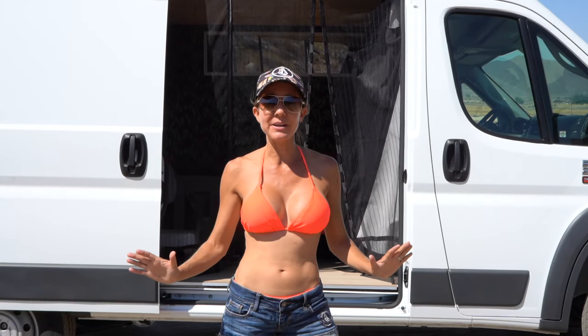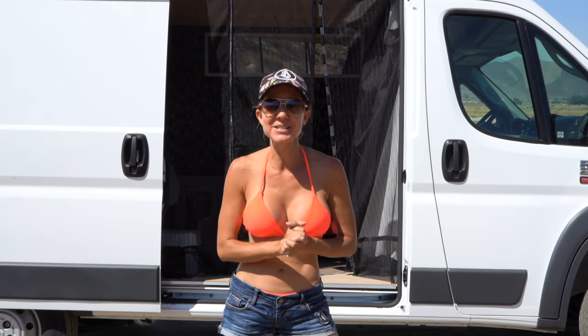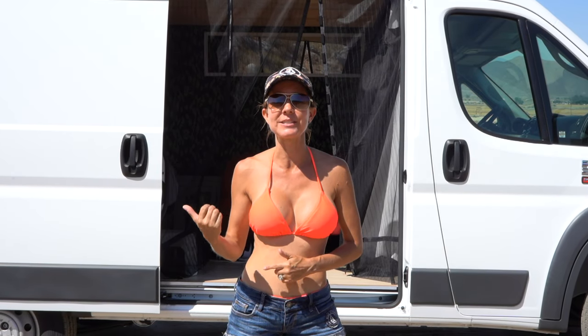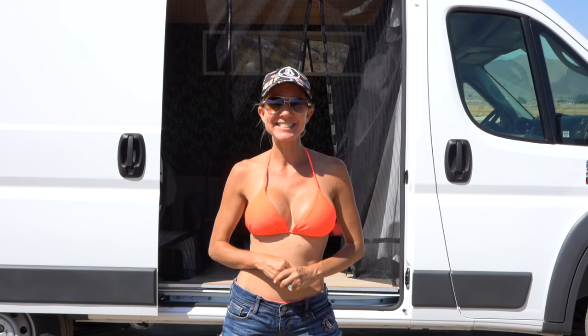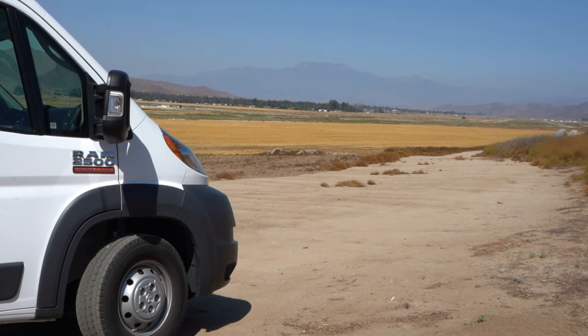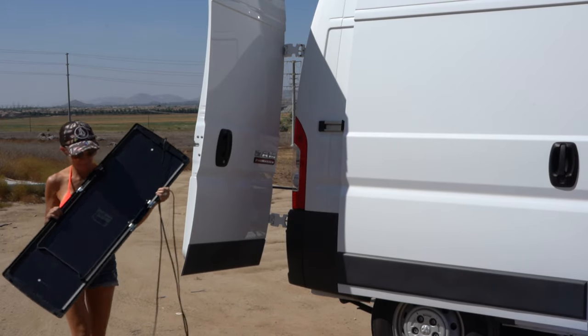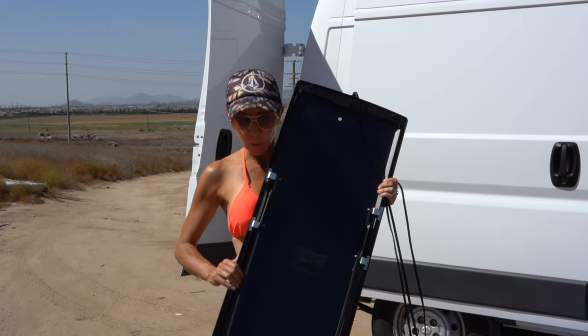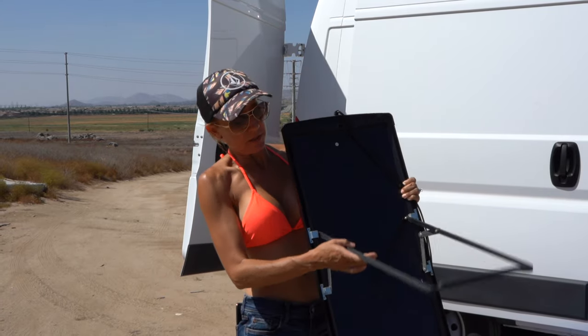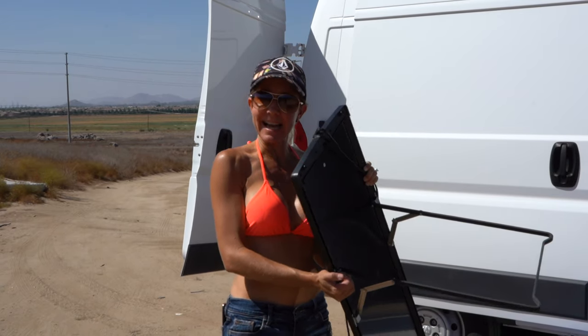It is a little bit breezy out here today so hopefully it's not too windy for the video, but let's go ahead and get started. I'm going to start pulling out my solar panels and get to putting them together. The solar panels have these nice stands on the back — you just pull them out and push down on these little brackets and they stand nicely.